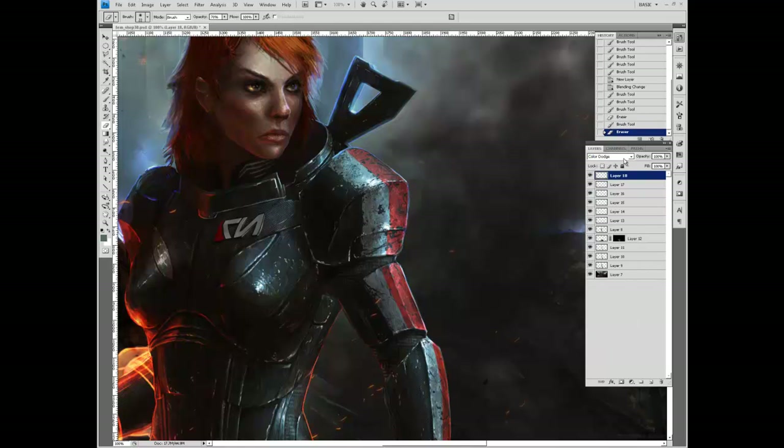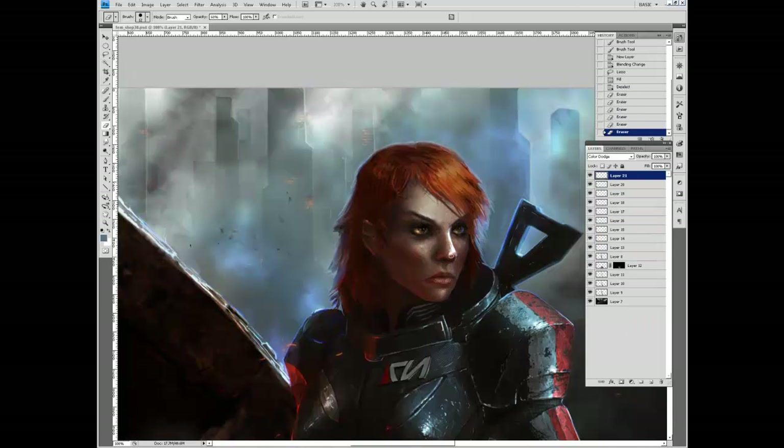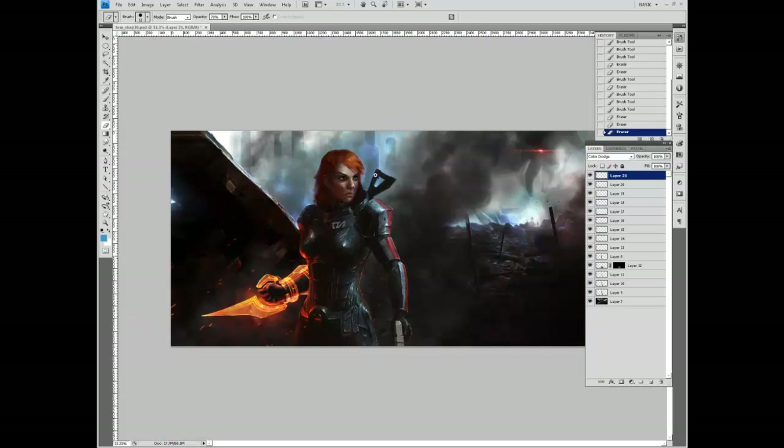Here I'm fixing the lighting, making the arm and shoulder guard look more rounded. Back to the face — I'm taking some of that cool blue light and highlighting the side that's facing it. This adds some contrast and makes the face more interesting, and in this case adds the opportunity for rim light around the nose, mouth, and the edge of the face.